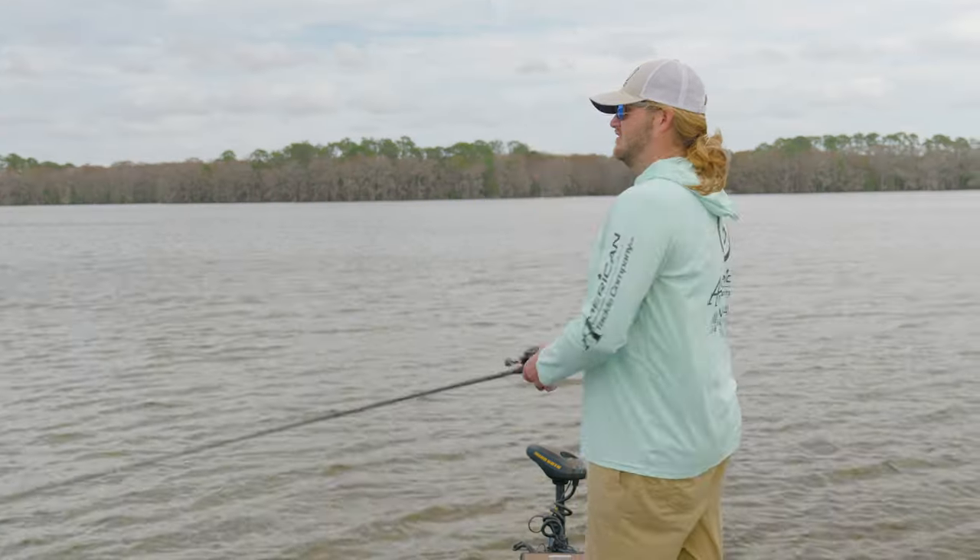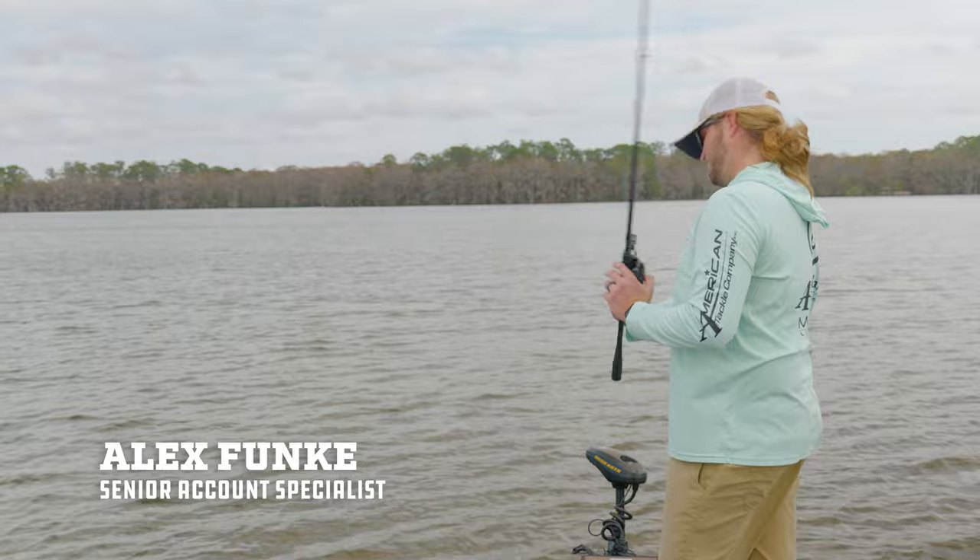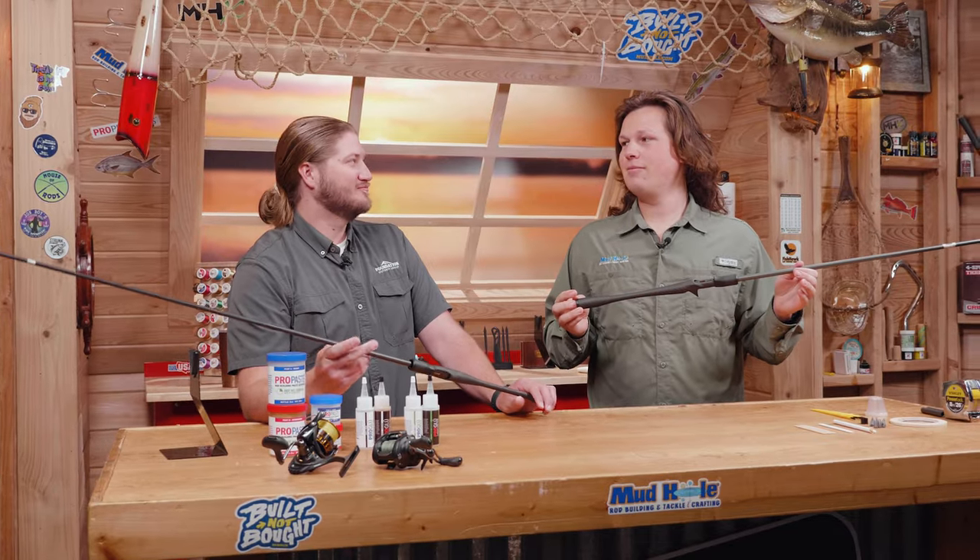Today we are building a casting and spinning version of the all-new American Tackle Suka 2 Handle System with Alex Funke of Foundation Outdoor Verge, who has built and tested a lot of those already. We'll show you tips and tricks on how to assemble these, and then we're going to take them out in the water and fish them and show you how they perform.